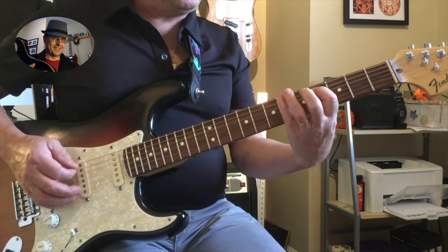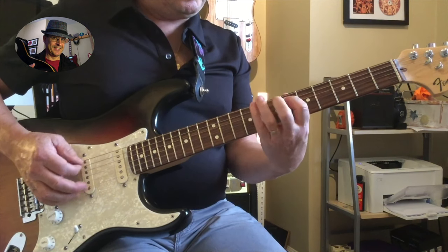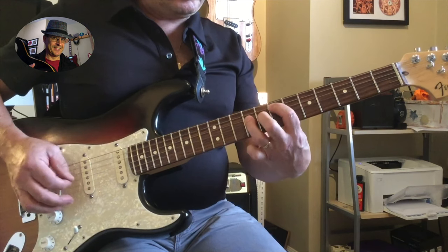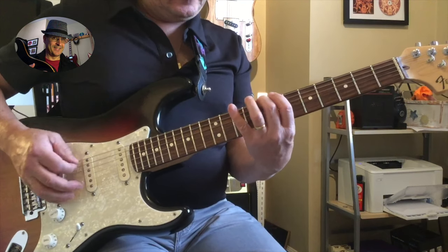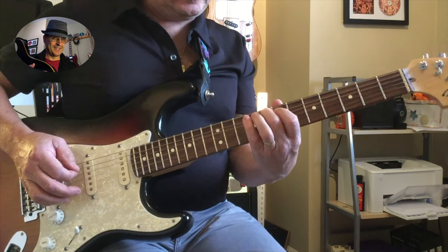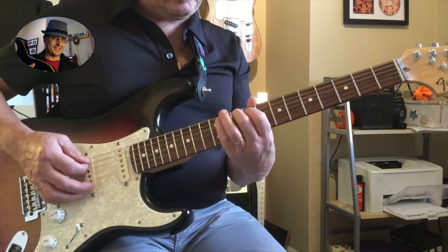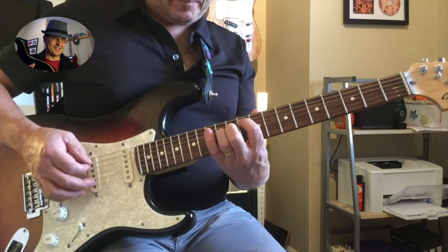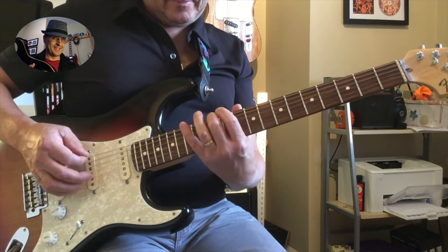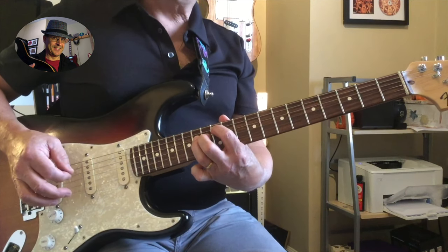In A, it's D. In B, it's E. In C, it's F. In D, it's G. And in E, it's A.